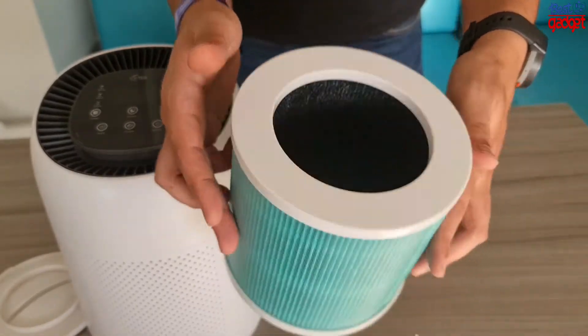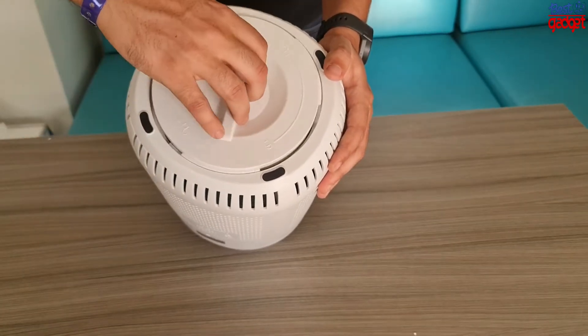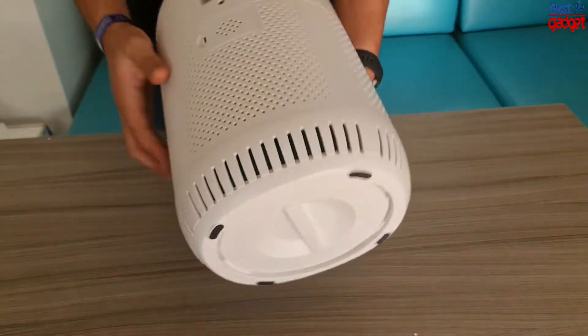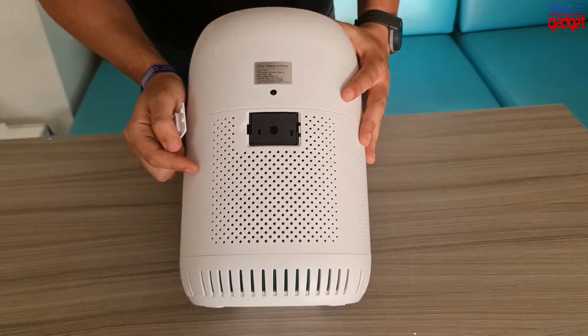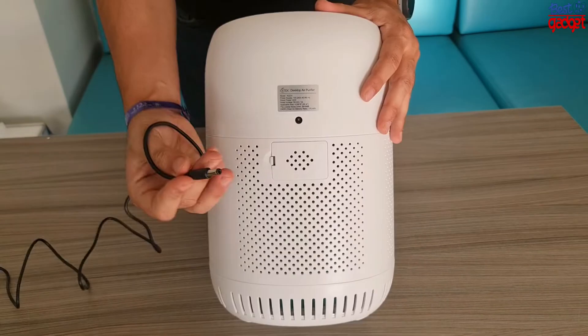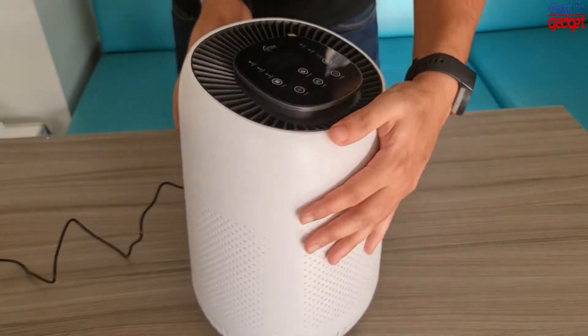Do you have a big home? Not a problem with this air purifier. It cleans up to 215 square feet without filling your house with noise. In fact, the technology is twice as quiet as its key competitors, even on max speed. Like all high quality air purifiers, this unit has an H13 HEPA filter that claims to capture 99% of airborne particles down to 0.1 microns to effectively clean your air.